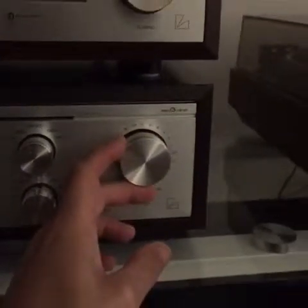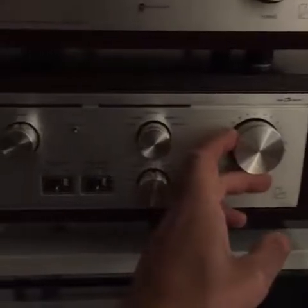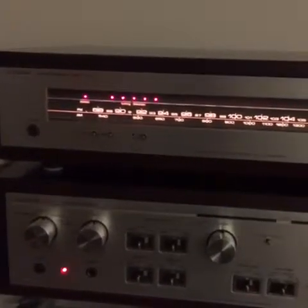LED indicators made everything better in the 80s — they were cool and cutting edge, and Luxman followed suit. On the back of the unit you've got provisions for all kinds of different inputs, as you'd expect from an amplifier of this caliber. You also have separation for your power and preamp with a switch on the back, which by the way is a good thing to clean to make sure it's not interrupting your signal.